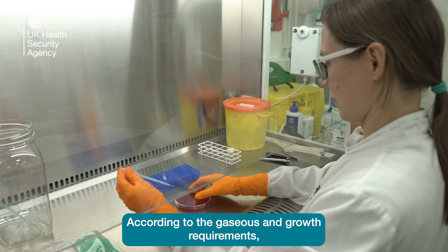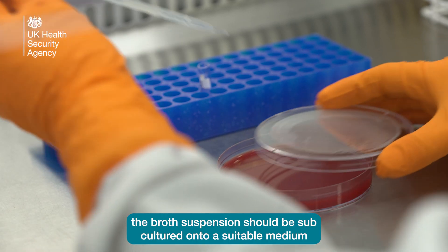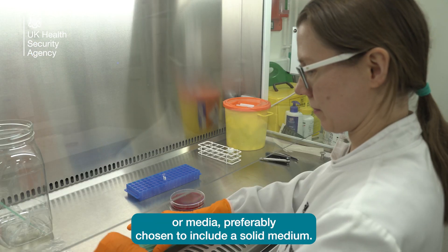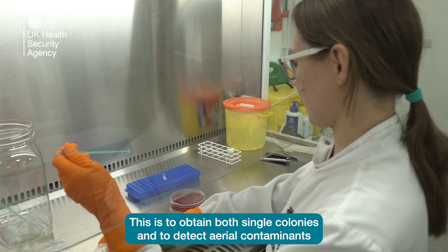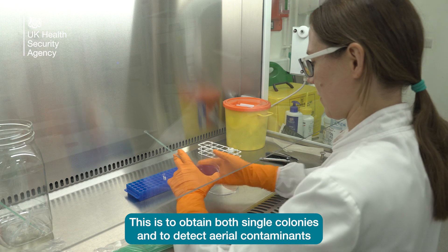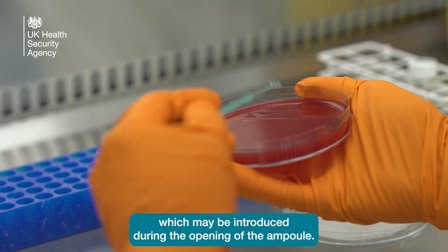According to the gaseous and growth requirements, the broth suspension should be subcultured onto a suitable medium or media, preferably chosen to include a solid medium. This is to obtain both single colonies and to detect aerial contaminants which may be introduced during the opening of the ampoule.